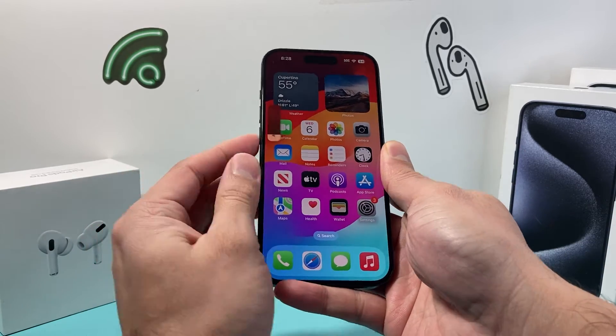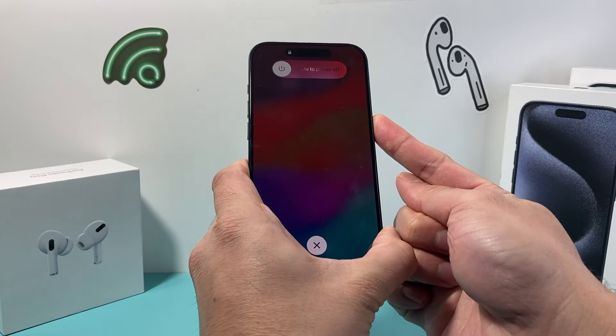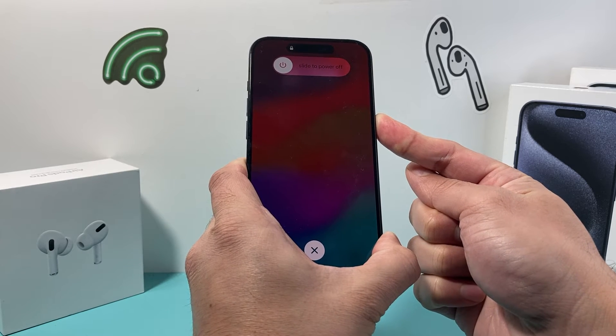So it's going to be volume up, volume down, and then hold that side button. For this method, you don't have to touch the screen or anything, as it's not responsive or stuck. Just let it go and wait until the screen goes completely black.